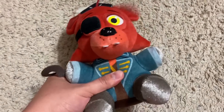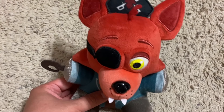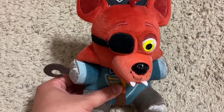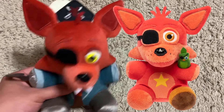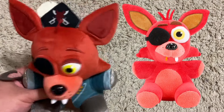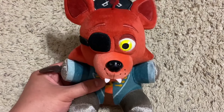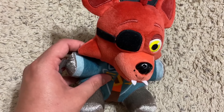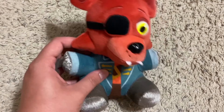And now for the last plushie for this throwback review — it's also the exclusive in the bunch: Captain Foxy. It's an odd character choice; could have been Glitchtrap. Now, it is odd that Funko decided to use the Rockstar Foxy base for this plushie and not the FNAF 1 Foxy base, because between this plushie and FNAF 1 Foxy, they kind of look inconsistent. And because this plushie uses the Rockstar Foxy base, the top fur is kind of inaccurate because it's supposed to be two pieces of fur, not one — so yeah, that's kind of inaccurate.